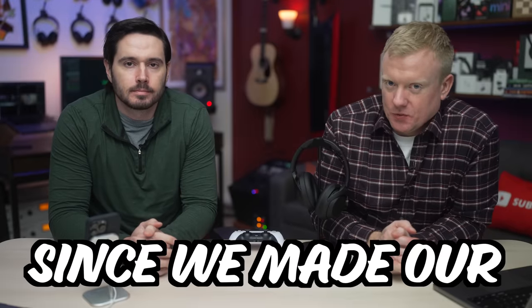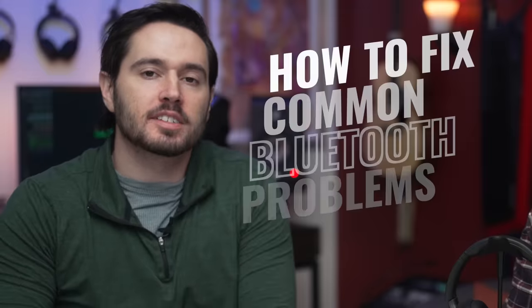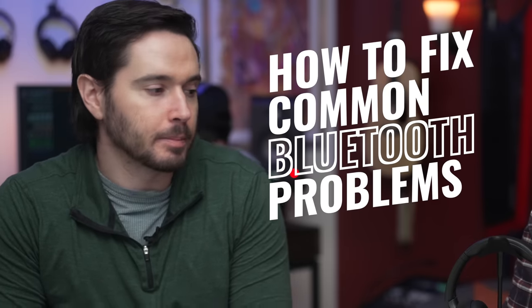Bluetooth has changed a lot. Since we made our 2018 version of this video, it's time for an update. We'll show you how to fix common problems that can occur when you try to connect Bluetooth devices like headphones to your iPhone, or your iPhone to a Bluetooth device like your car.